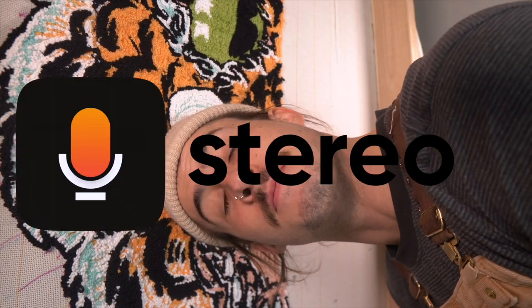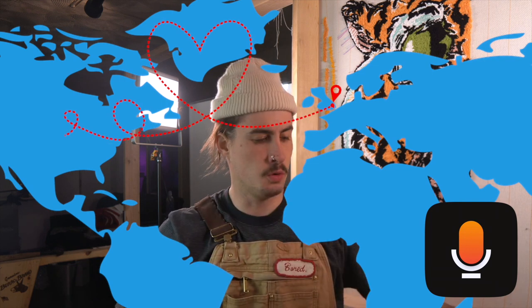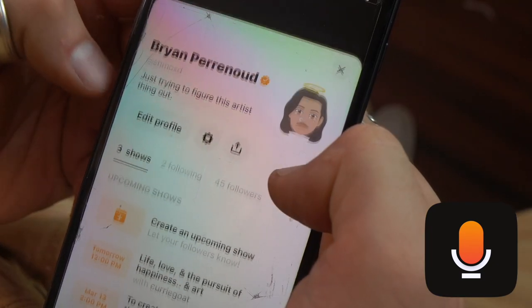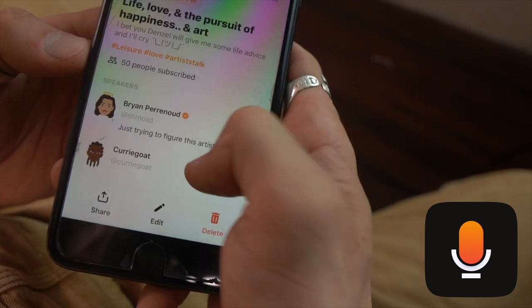Thank you to Sarah for sponsoring this video. Denzel is all the way in London and I'm here in Utah, so one cool thing is we're gonna be going live and chit-chatting on Stereo. You can click the link in the description - stereo.com slash smooth - to download the app. We're gonna be going live a little bit later today, March 12th, and tomorrow March 13th. If you liked the video, you can actually go on there and watch past ones.